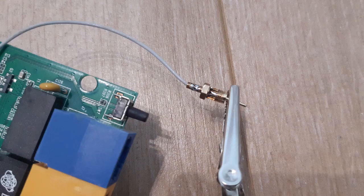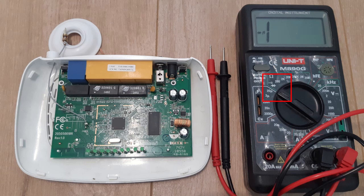Next, solder this cable to the RPSMA connector. After soldering, I took a multimeter and set it to continuity test mode. I checked continuity in the inner core and also in the outer core. Finally, I checked that there is no connection between the inner and outer core.